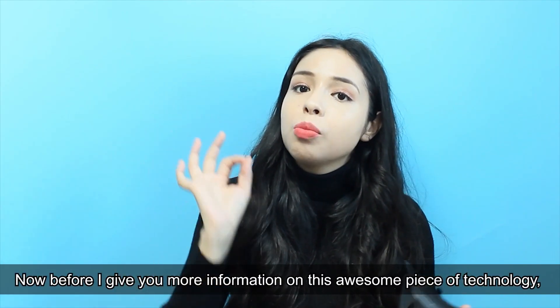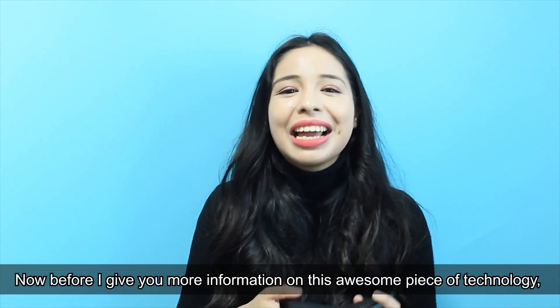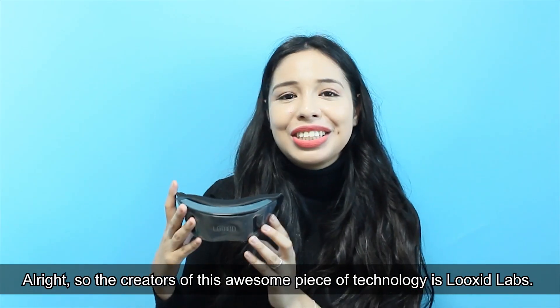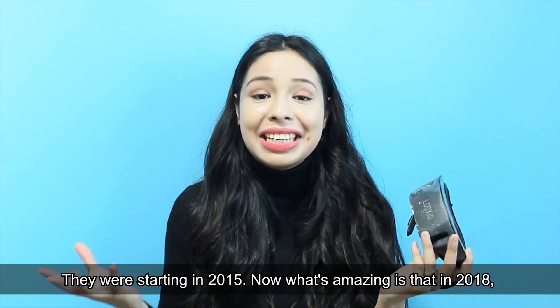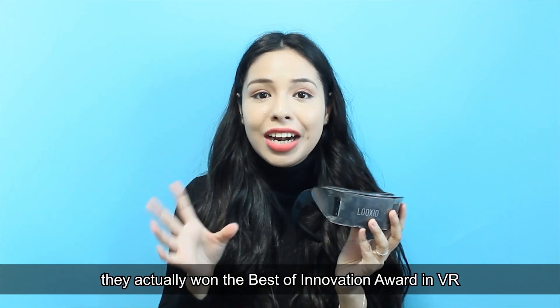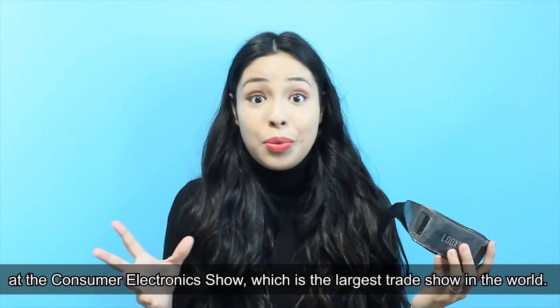Before I give you more information on this awesome piece of technology, let me introduce the creators. The creators of this awesome piece of technology is Luxit Labs, and they were started in 2015. In 2018 they actually won the Best of Innovation Award in VR at the Consumer Electronics Show, which is the largest trade show in the world.